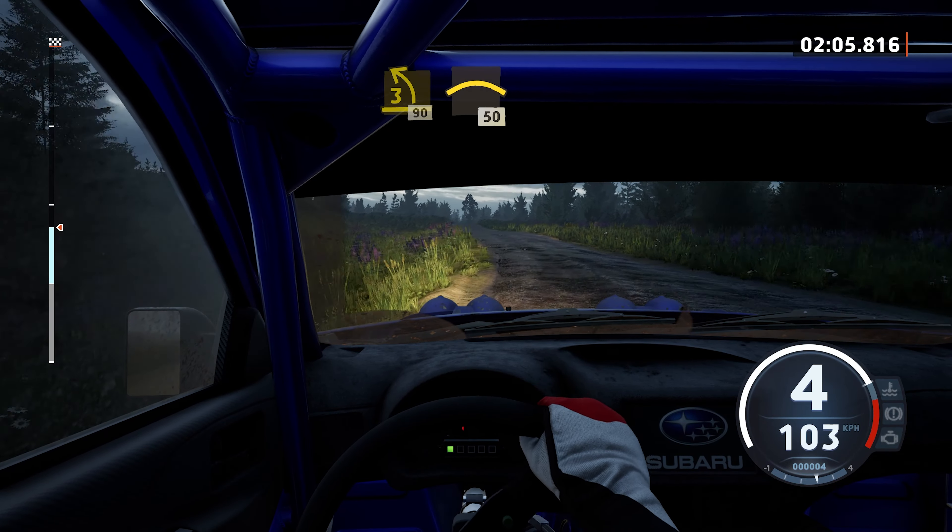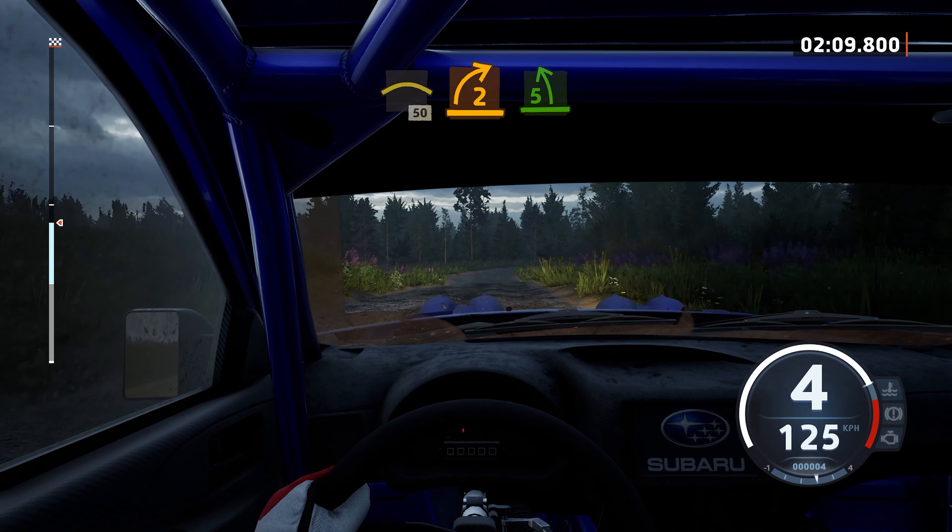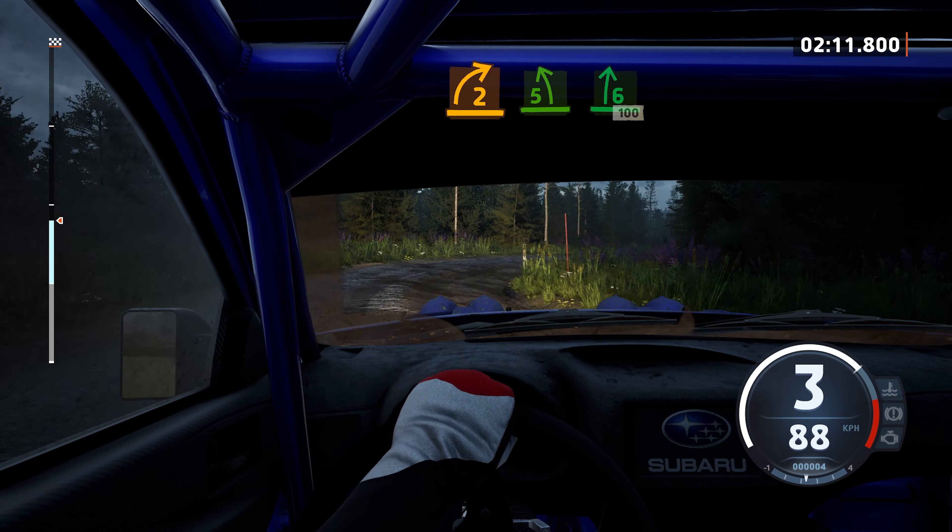50, right of a crest, 50. 2 right and 5 left, long. And 6 right, 100.